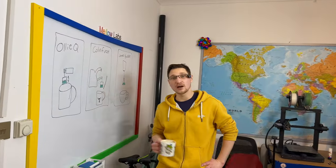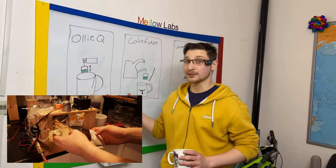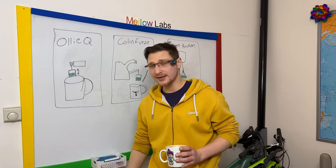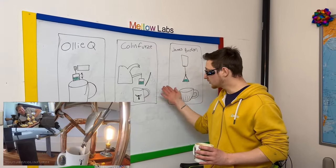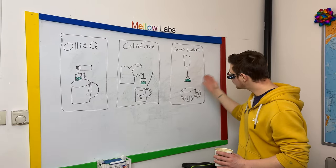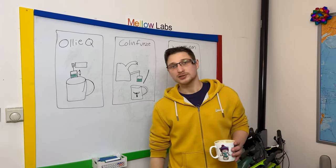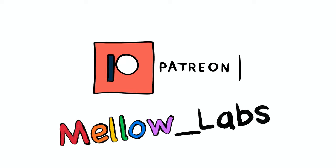Unfortunately, they're all kind of terrible at making automatic tea-making machines. Olly Q made a tea-making machine where you have to change the tea bag manually every time you want to make a tea. Colin Furze, exactly the same problem — you have to change the tea bag manually. Even James Bruton ran into the exact same problem. So it's time for this Polish chap to show them how to do it properly. Immigrants — we get the job done!